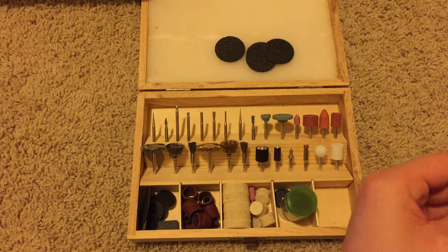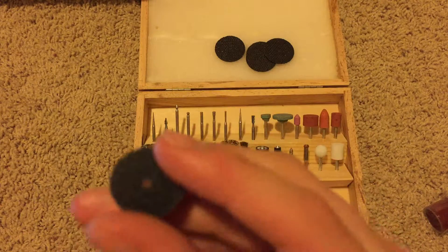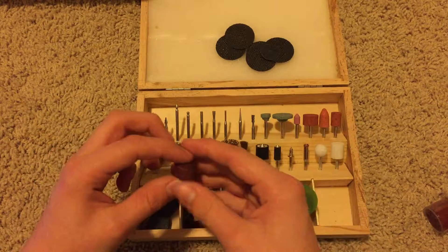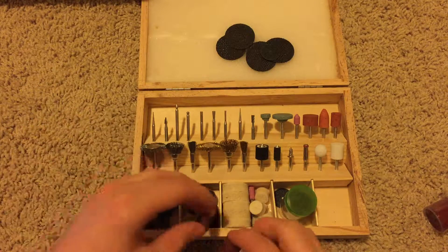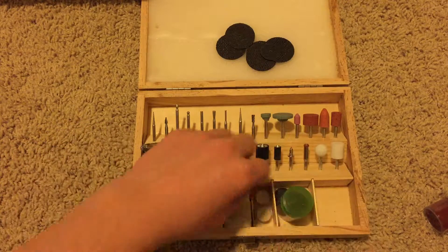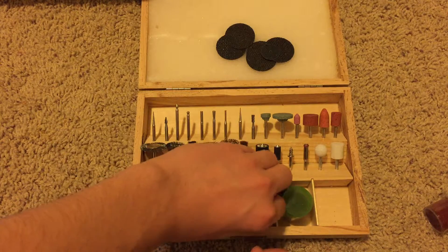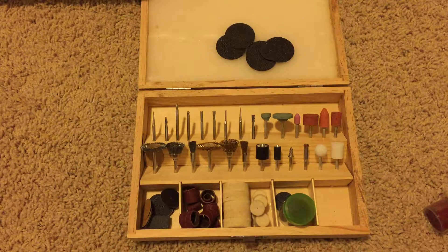This is well worth the money. These sanding wheels feel very nice — these have some quality in them, just by touching it you can feel it. You get big ones, you get small ones. Now this set is well worth the money, you should get it right away before they sell out. Because if you get the packs Dremel sells, they sell about 80 pieces for like $30. But you can get those 80 pieces for like $25 on eBay — this is 100 pieces for $10.